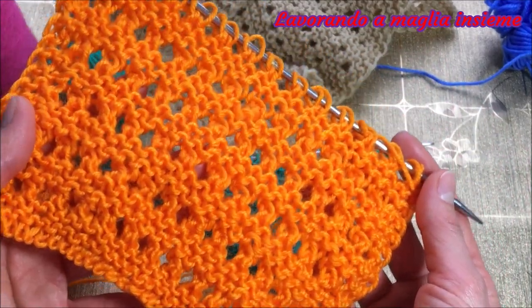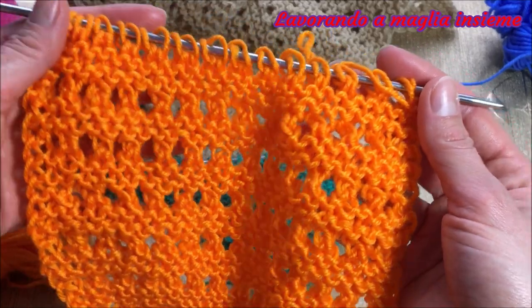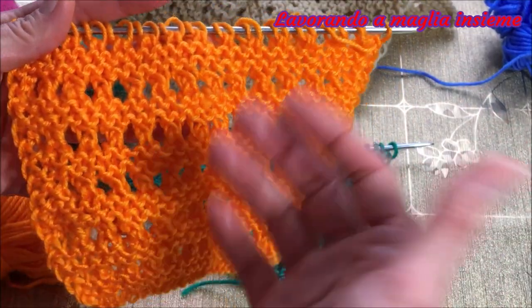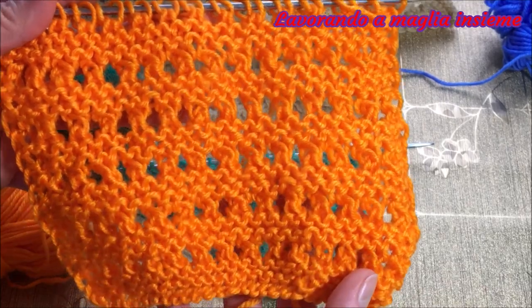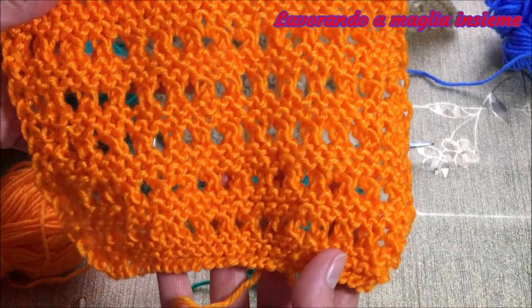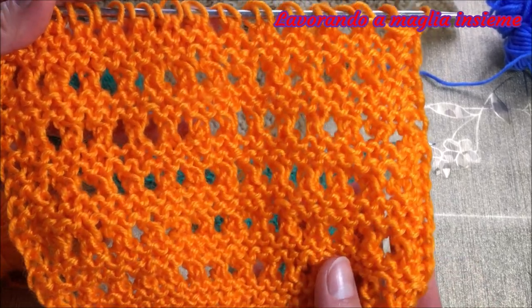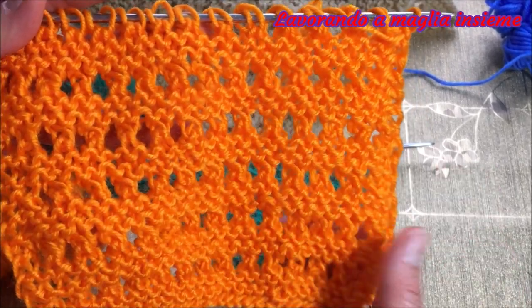Ha questi forellini che danno veramente un bellissimo effetto. Ad esempio, su questo campioncino, se dovessi realizzare anche una sciarpa, avresti una sciarpa molto bella, particolare, che magari se utilizzate anche il cotone è estiva.